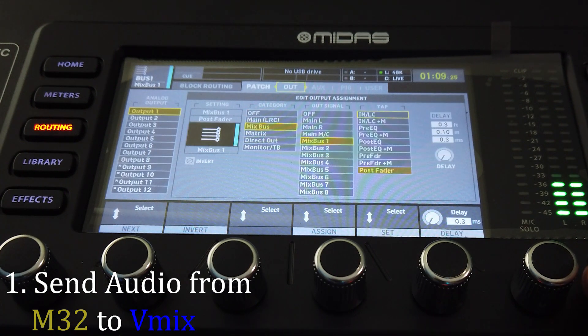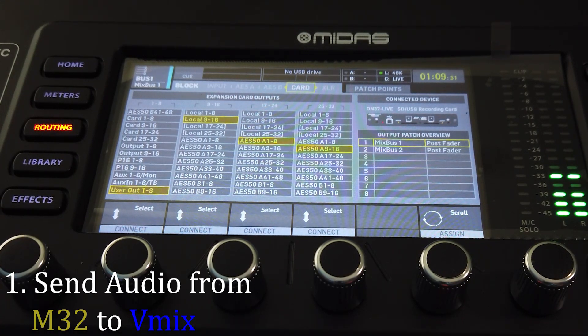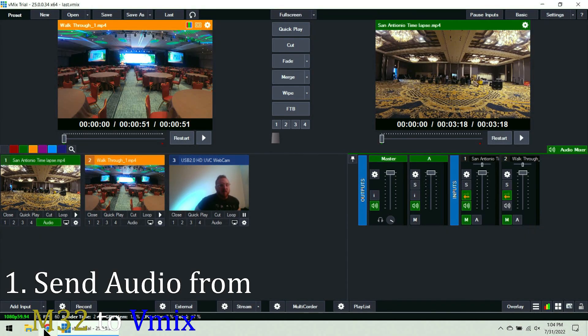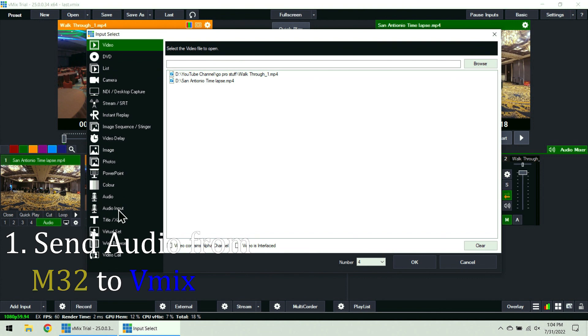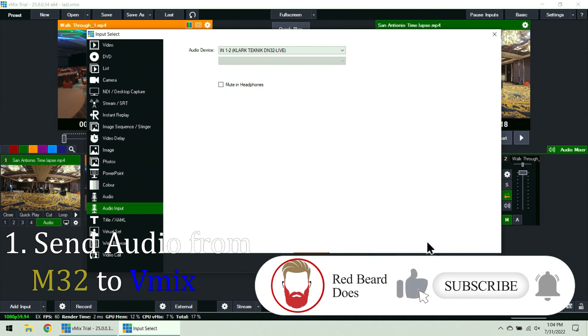To confirm I'm doing this correctly — it'll show mix bus one and two on post fader. So far so good. Now we're back in vMix. The first thing I want to do is add an audio input. My cable is hooked up as always, so I'm going to click input one and two from Clark Technic DN32 Live and hit okay.